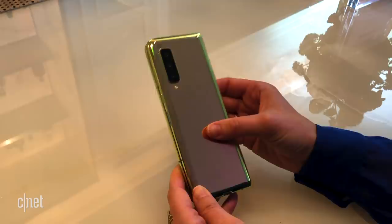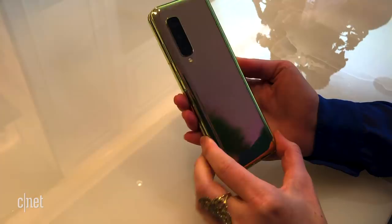It's got a mirrored surface and it does pick up fingerprints, so you'll just need to wipe those off the way you would with the usual phone.